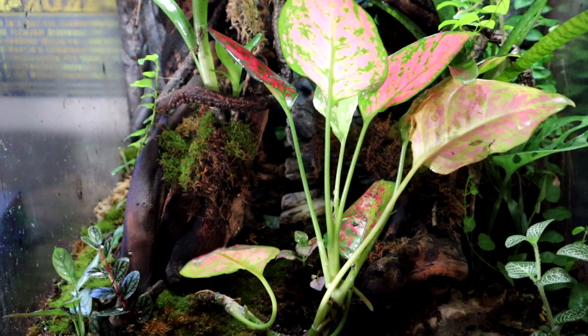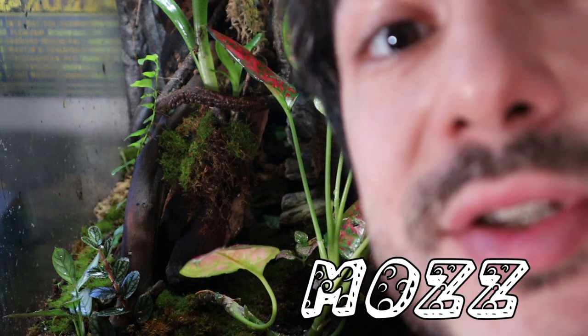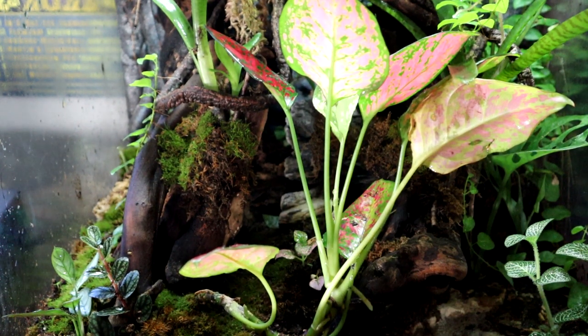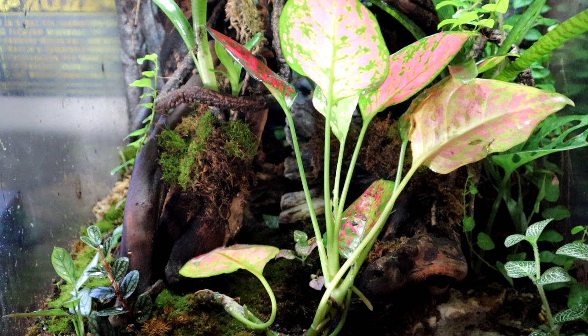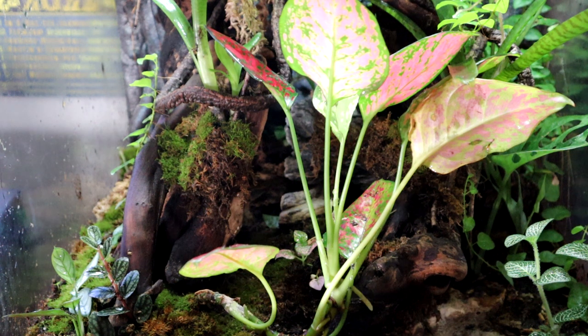Get good moss — what that means is go to a nice reputable source. None of this dried moss in a bag at your supermarket. For me, I went to Etsy and got a quality strain of moss.